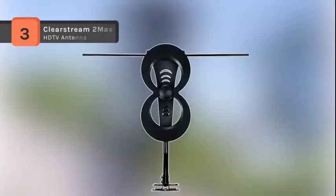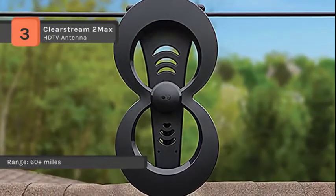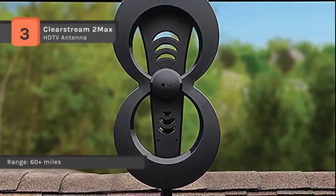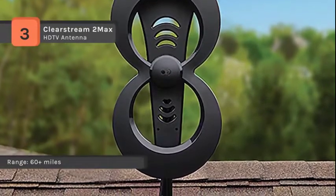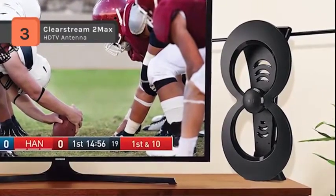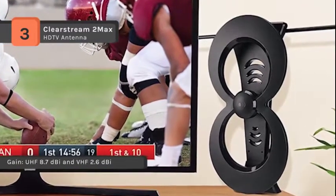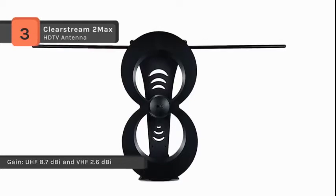The Clearstream 2 Max gives the best performance among all antennas rated in the 60-mile category. The dedicated UHF and VHF multi-directional elements deliver range and reception in less than ideal locations. It includes an indoor base stand and a 20-inch mast along with an adjustable mast clamp for simple and convenient installation. It is engineered to respond to a greater range of frequencies with a wide beam angle to capture signals from widely spaced broadcast towers.